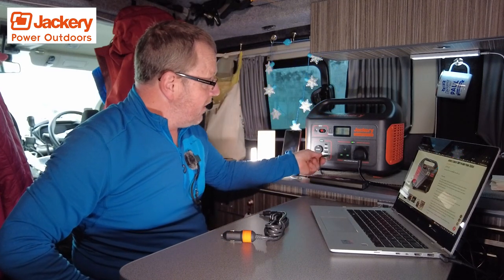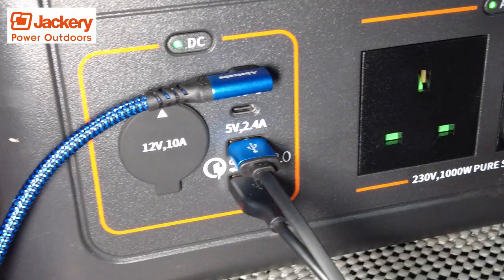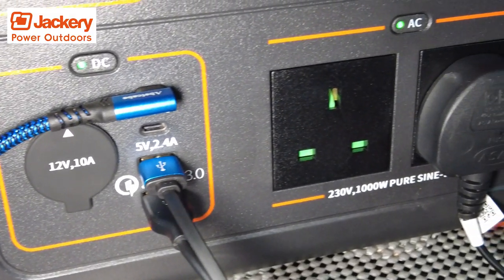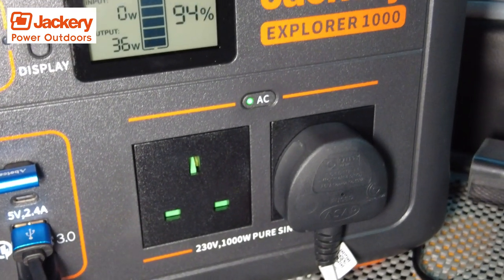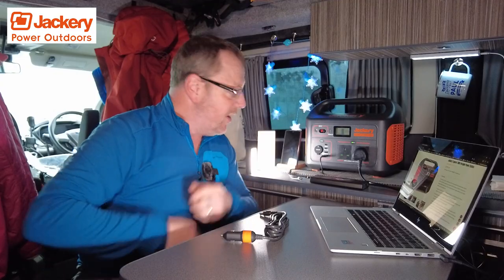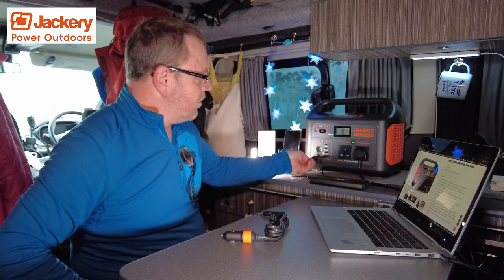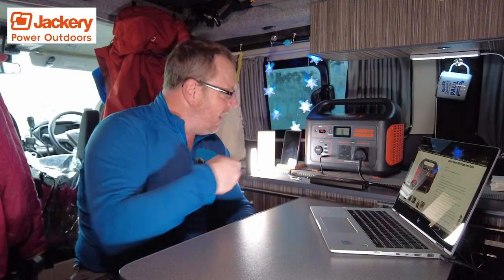I've also got two USB sockets on the front — USB 3, which put out quite a lot of power. And there are two USB-C 5-volt 2.4-amp sockets as well, which are very fast charging especially for phones. If you've got USB and USB-C, it's really, really quick. You've also got a 12-volt socket as standard, so you can plug in a 12-volt USB adapter, car chargers, battery pumps for tires — anything can plug in there quite easily.